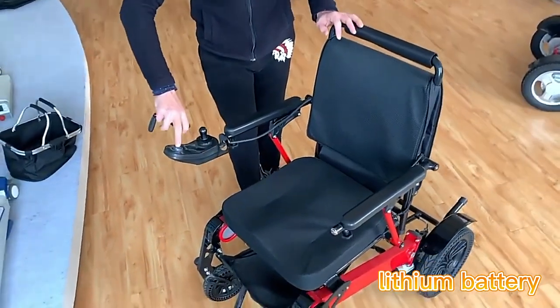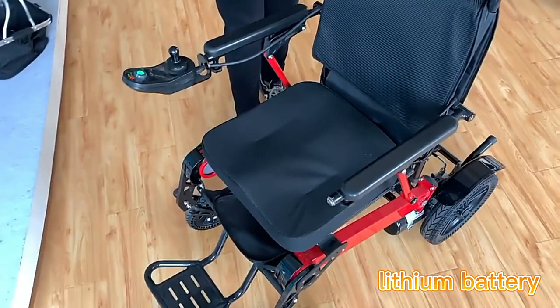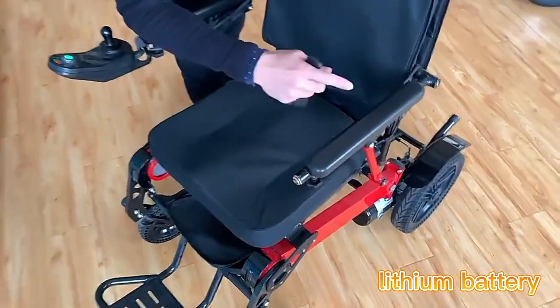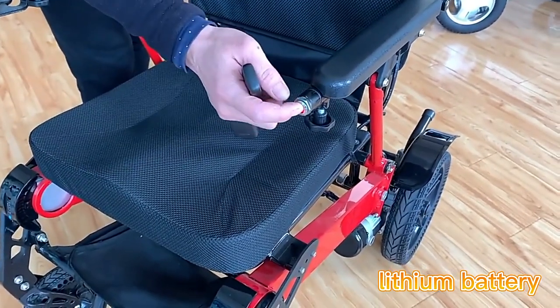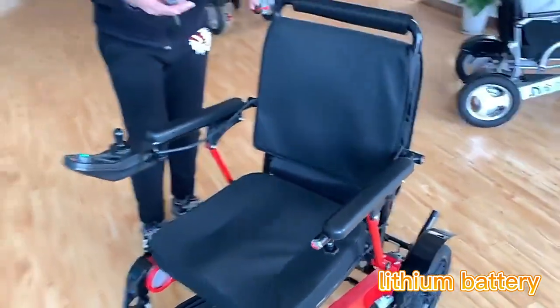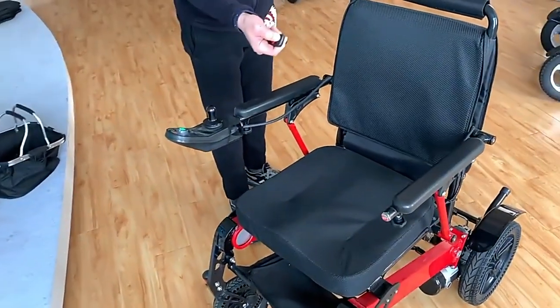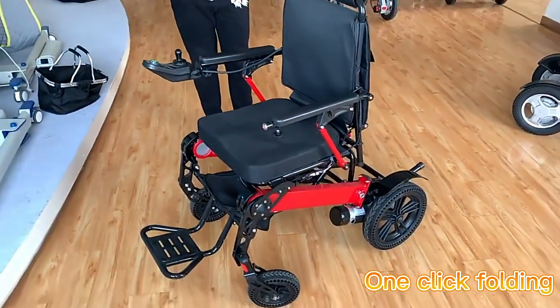First of all, we need to switch on here, and also there is a safety switch here in case of any misuse of the remote. Once we see the light here is on, then we can just keep touching the remote and then it will fold automatically.